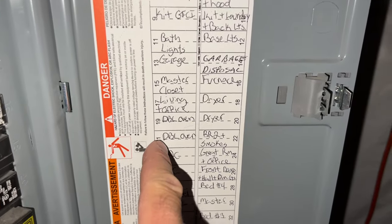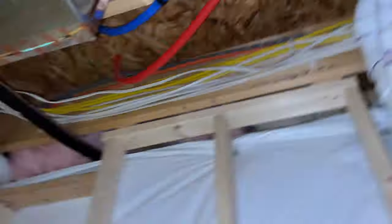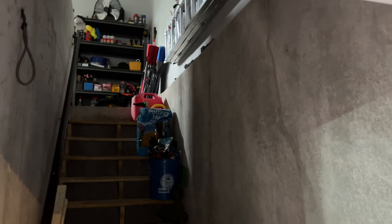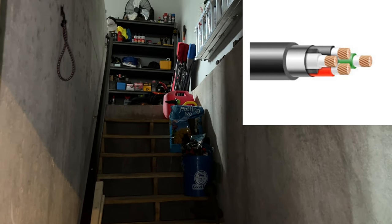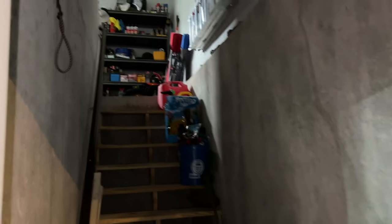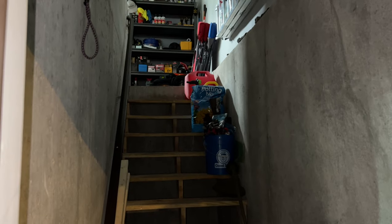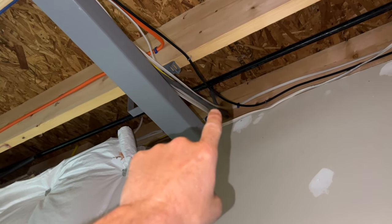Here's my fuse box. Double oven breaker - there's my 50-amp breaker right there. If I were to run a dedicated line, I'd have to come all the way over here, wrap it around, and take a straight shot over to the garage. By the time I got all the way over there and through the garage door, we're talking 100 feet. A 6/4 wire can run anywhere between seven and ten dollars a foot, so that's potentially $800 to $1,000 in wire alone, plus shipping.